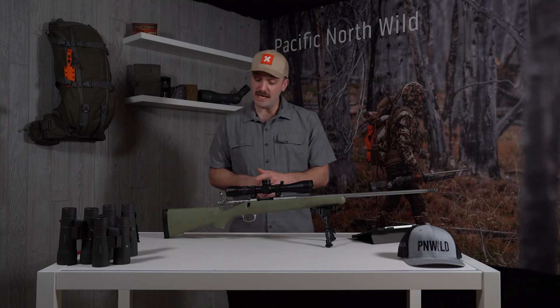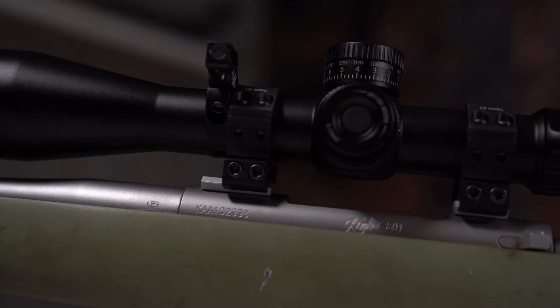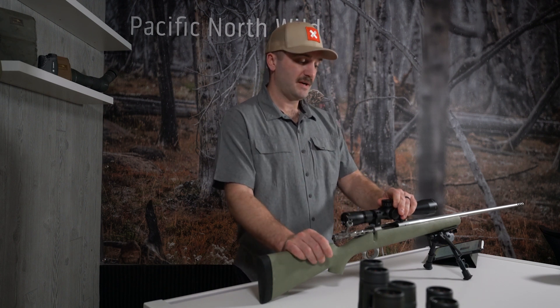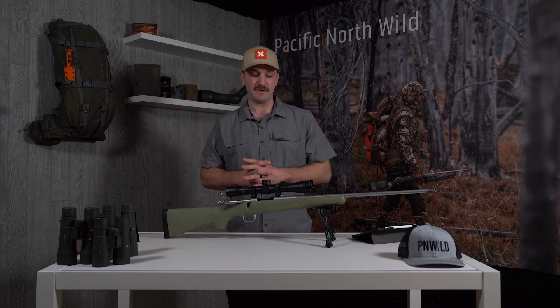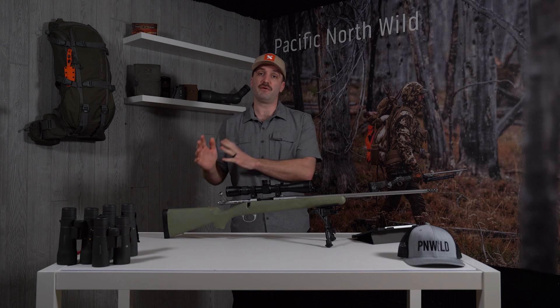I have it married up to a Vortex Razor HD LHT. This is new for this year — it's similar to their Light Hunter, which I had on this rifle for about a season. But the Light Hunter does not have exterior-accessible windage or elevation adjustment; it has a capped elevation turret. The LHT — Light Hunter Tactical, I'm assuming that's what it stands for — is non-capped and exterior-adjustable. I've found the tracking to be very, very good. I've only shot this rifle combo out to 400 yards, which is the farthest I've shot it, and honestly it would take a very unique scenario for me to ever shoot farther than that.